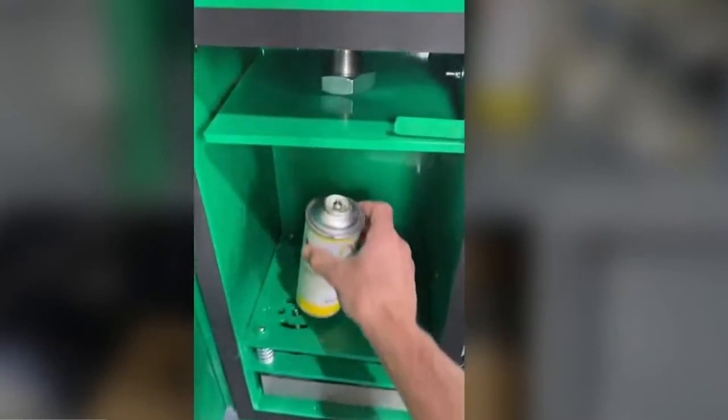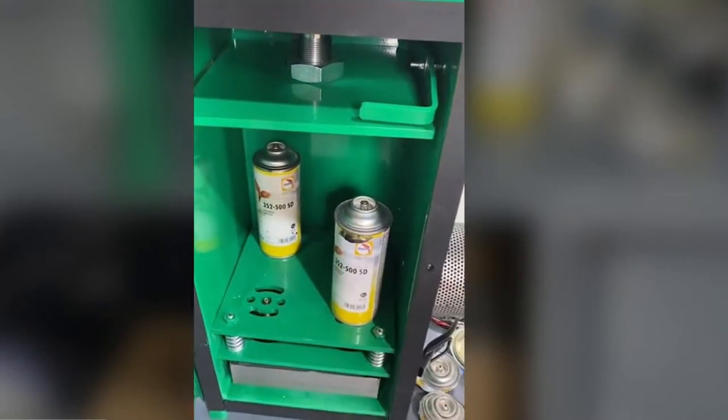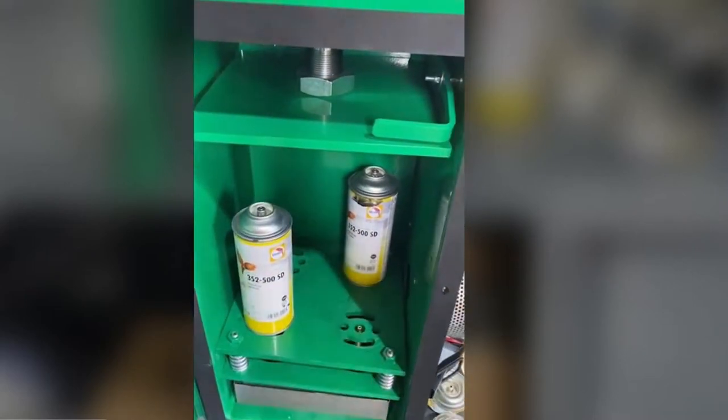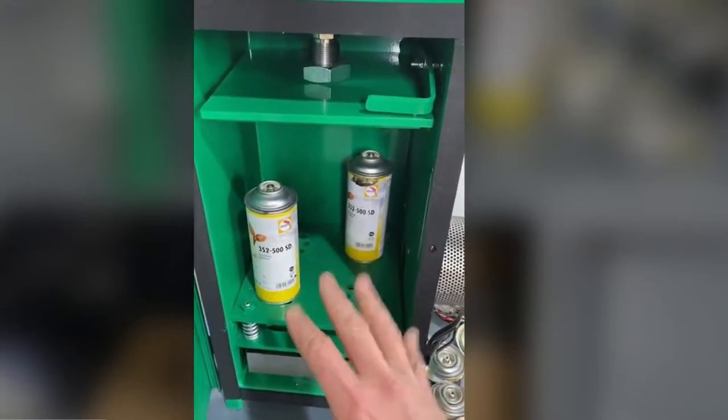Position the aerosols in here diagonally opposite to allow even pressure on the rubber, here like so. You can put two in at a time or four in at a time.